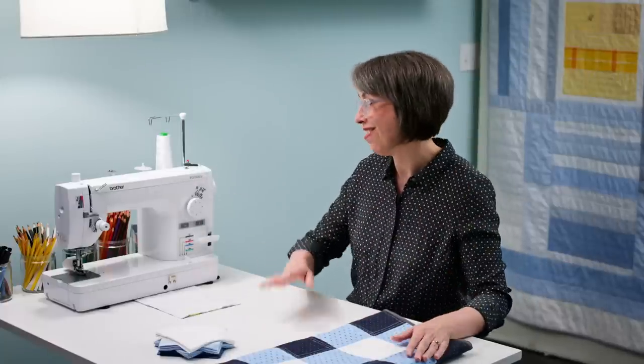So no matter where you are on the spectrum — true beginner or experienced quilter — my hope is that you will find this video to be informative and helpful, and that when we're done with this whole series, you'll have your very first quilt made with men's dress shirts.